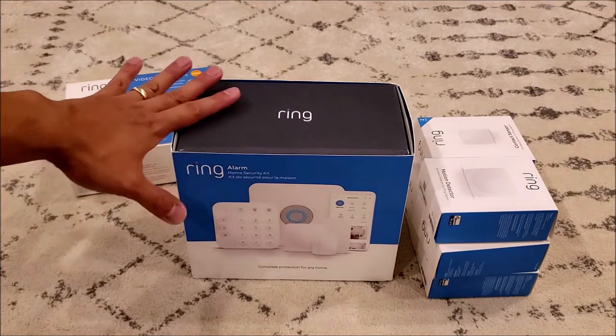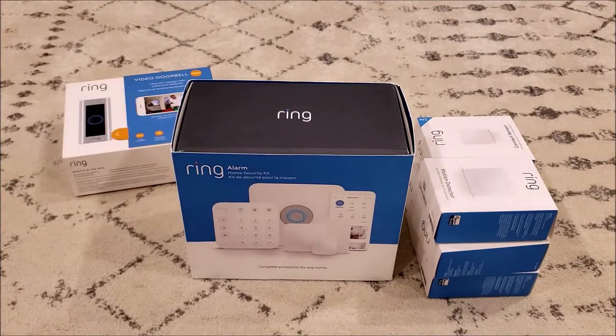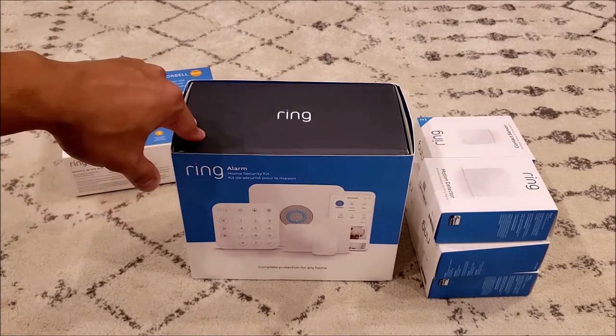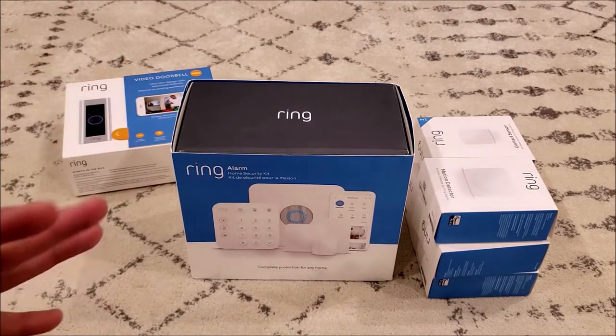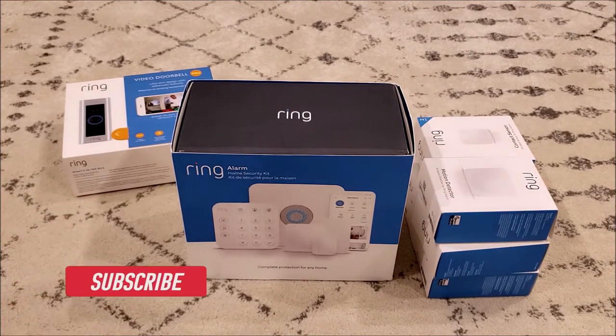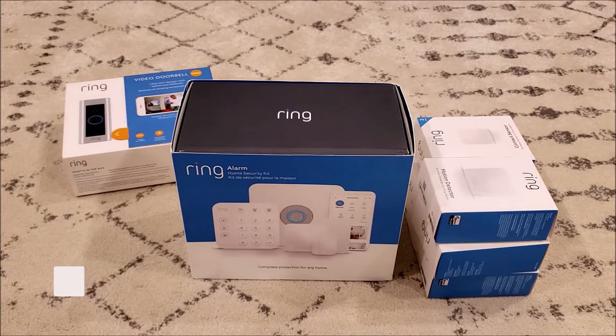Hey everyone, for this video I just want to share my unboxing of the Ring Alarm home security kit. If you are in the market looking to add a security system for your house, you might want to look at this. I have called different companies around my local area just to find out how much it would cost to add a security system, and I realized they charge you so much money and you're stuck with a company for a certain number of years.